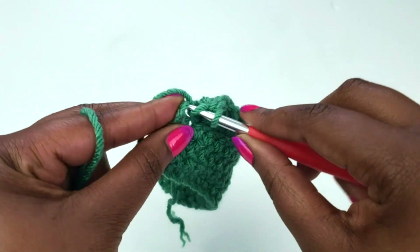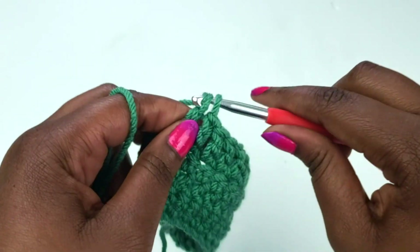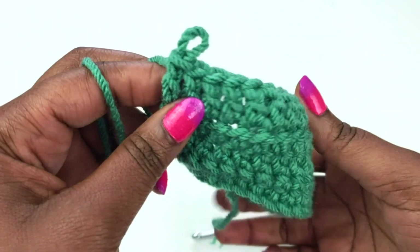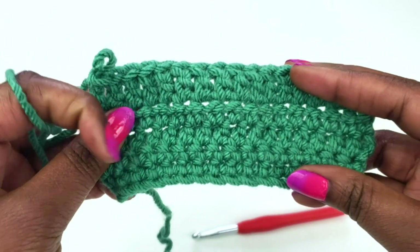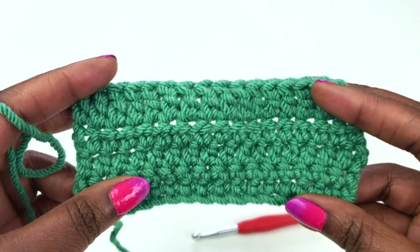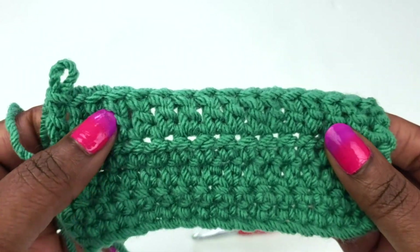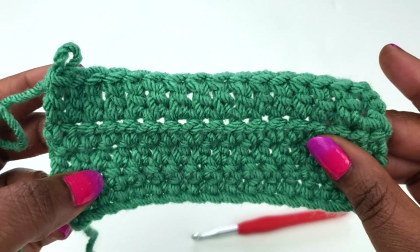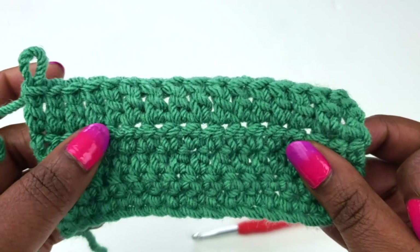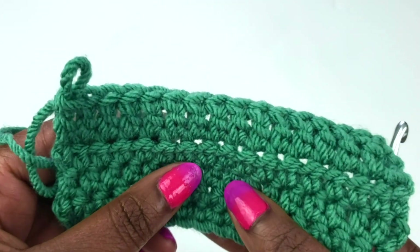Working on my very last double crochet of the row. You should have something that looks like this. As you can see, the double crochet row is very easy to spot because it is so tall compared to the other stitches. But let's go ahead and work on another row of double crochet together, and I want to show you how to work into that chain three.